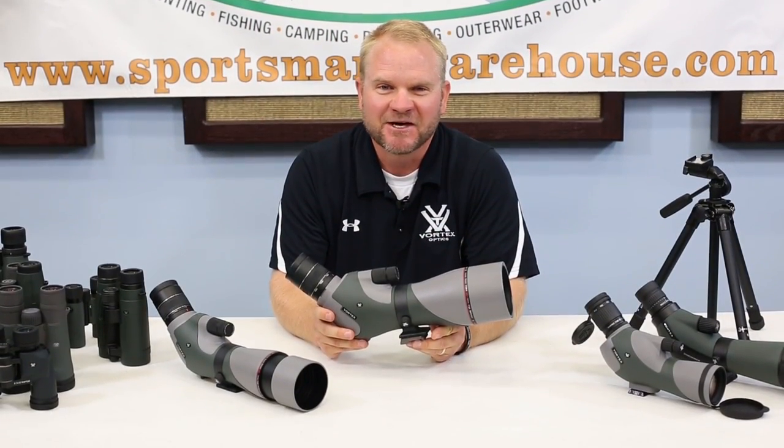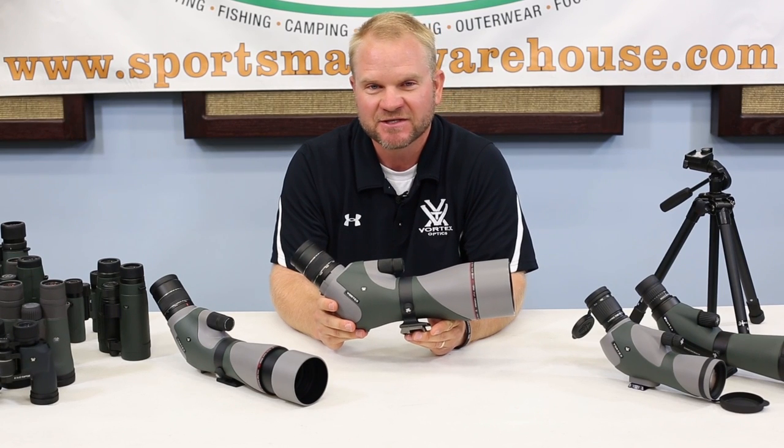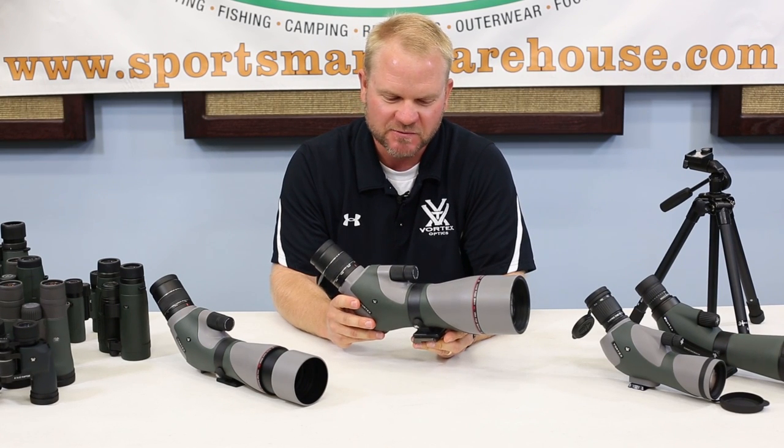Hi, I'm Paul Kendall of Vortex Optics and today we're with Sportsman's Warehouse discussing some of the features on spotting scopes.